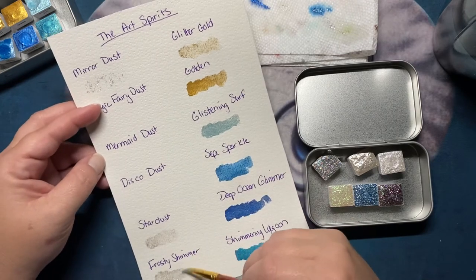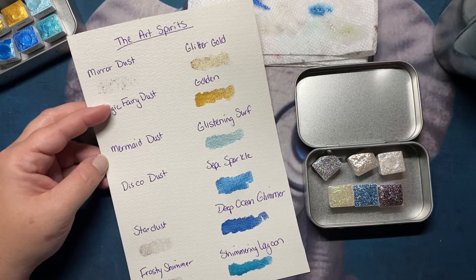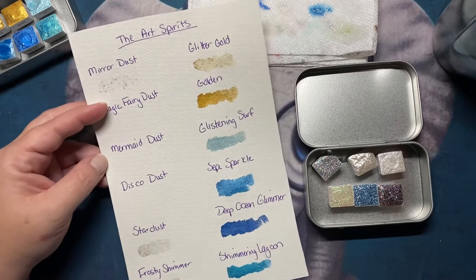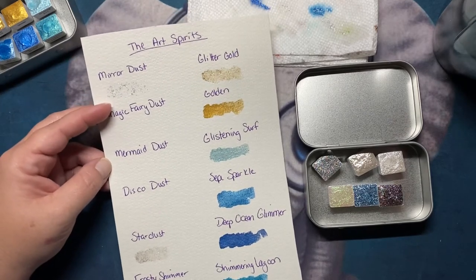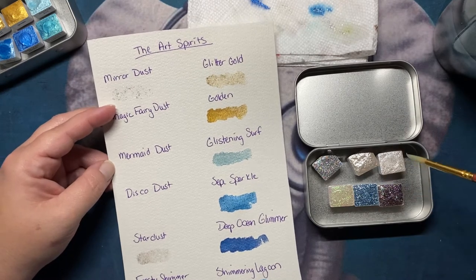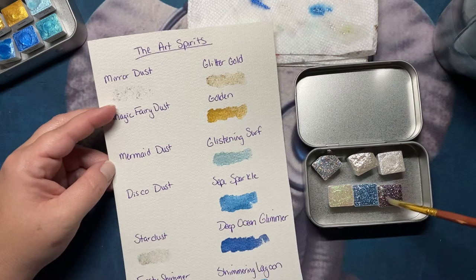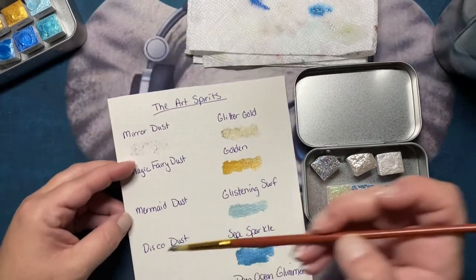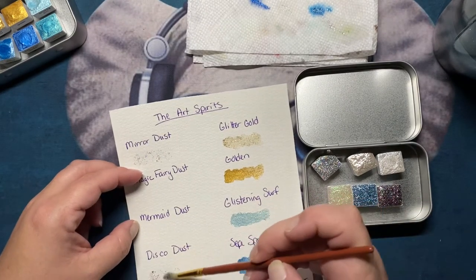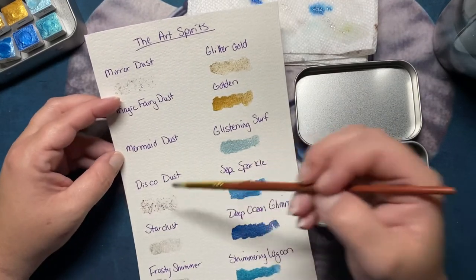Rebecca with Art Spirits has 36 colors available, so my thought was I'll order 12 at a time and I'll only have to order three times to have all of her colors. Yes, I do tend to turn into a collector of these items, but I also use them — I really try not to get them and then not use them. It was more difficult when I was working full time, but now I'm working remote.